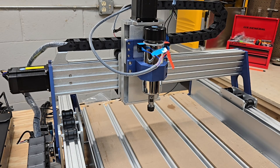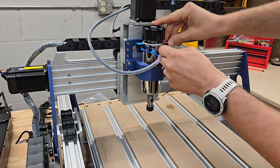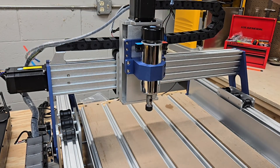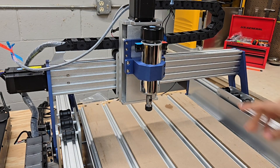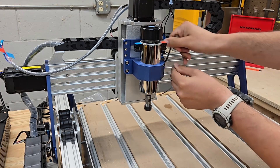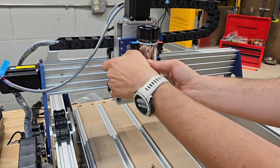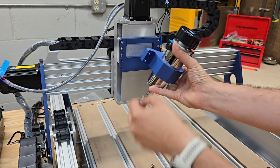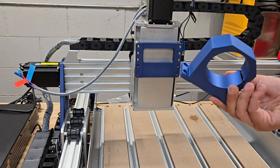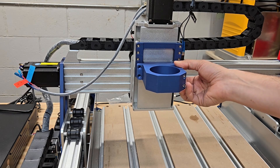Let's start by disconnecting the old spindle. The machine is unplugged — I'm going to pull off the positive as well as the negative lead, and then remove the cap screws. The old spindle is removed. Now I'm going to take the new 65mm spindle holder and install it — not fully tighten it, but enough to hold it in place.